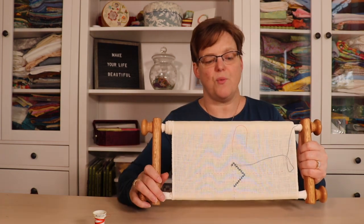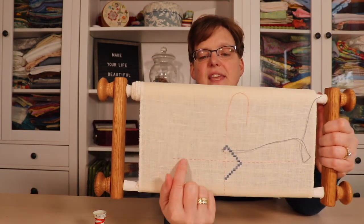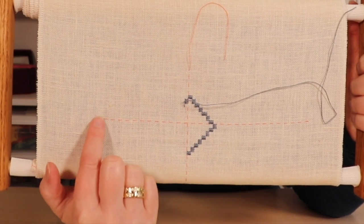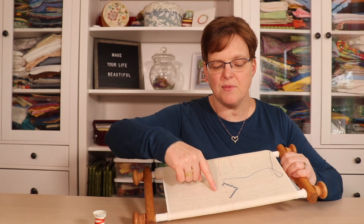Another thing with hardanger that isn't as important an issue with other types is that each stitch goes over four threads — so this is exactly over four threads. This makes it really easy to count everything and be sure as I come around that everything is going to line up. When you're doing your initial clusters in hardanger it's very frustrating if you stitch all the way around and then you're one stitch off, because in this type of embroidery you do have to find the mistake and go back and take it out. You can't just fudge it.